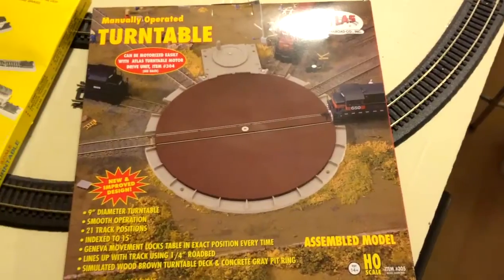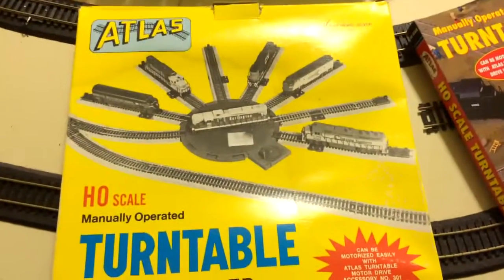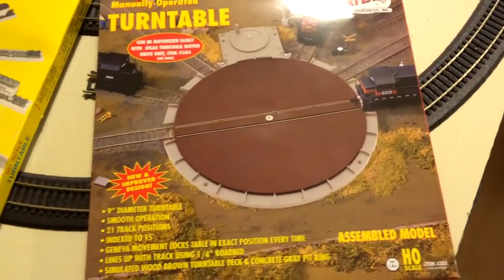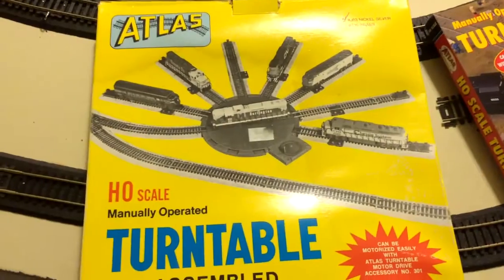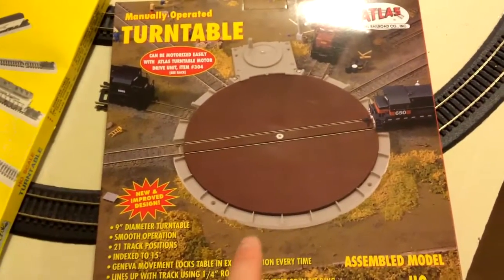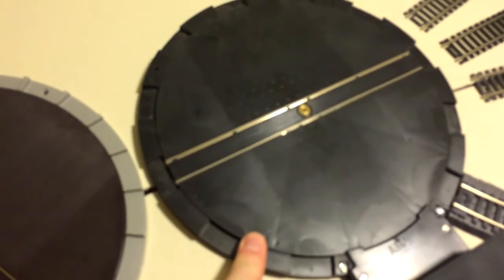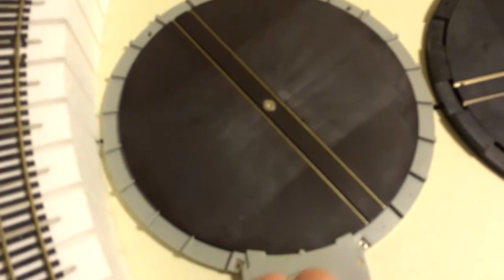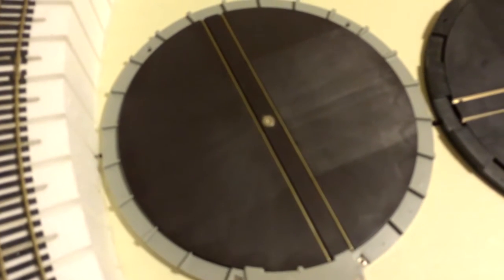Here's the new turntable. Old turntable. New turntable. Old turntable. $25 turntable. Double that price turntable — hope it's worth it. Old turntable with the motor. New turntable with the hand crank — which works great.